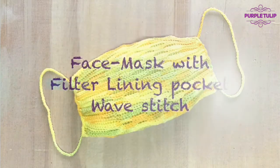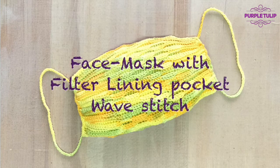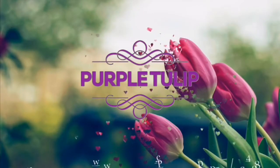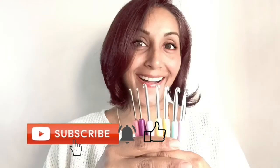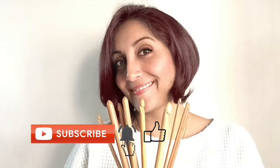This is a step-by-step tutorial on how to make a face mask with filter lining pocket made with the wave stitch. Be sure to watch till the end. Hi everyone, welcome back to the Purple Tulip Workshop where you learn your stitches and stitch to create with love. I'm your host Shafra and I'll be taking you through a series of videos on different types of stitches and projects. So if you're excited and ready to learn, be sure to subscribe and hit the bell notifications so you'll never miss when I post a new video.